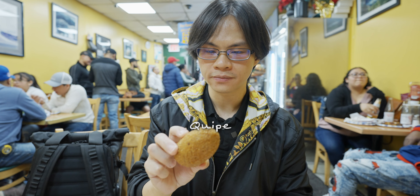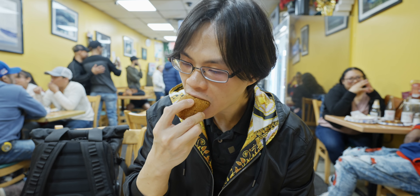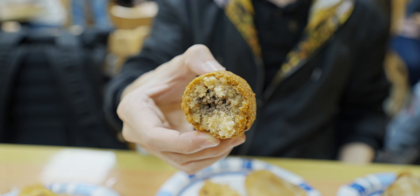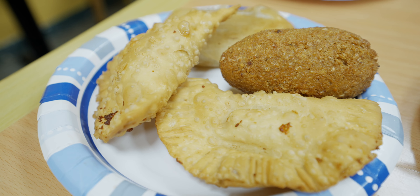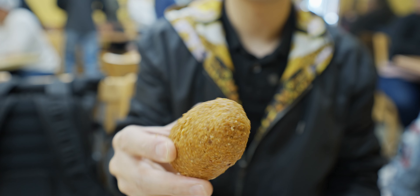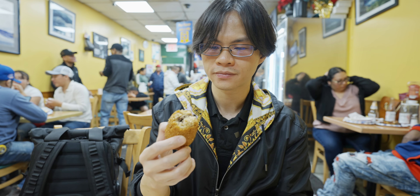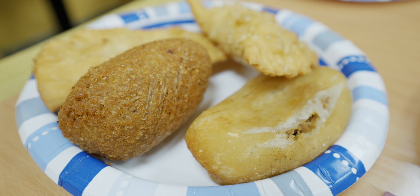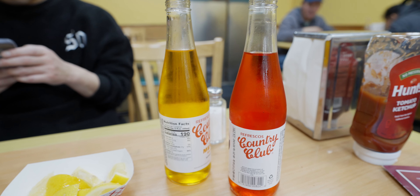The next item is called Kipe. I have never had this before — it looks like a fried croquette but it's very solid and firm. You can see the steam — there is meat inside, but the outside crust is kind of like wheat. I looked it up and it says it's bulgur, so it's sort of like a bulgur shell on the outside with meat stuffed inside. Interesting — you get a little bit of a beefy flavor in it.